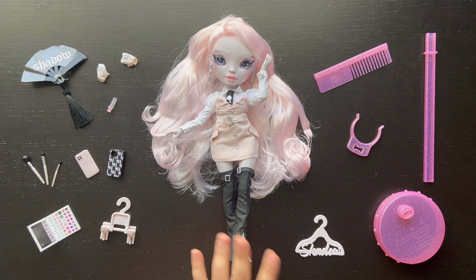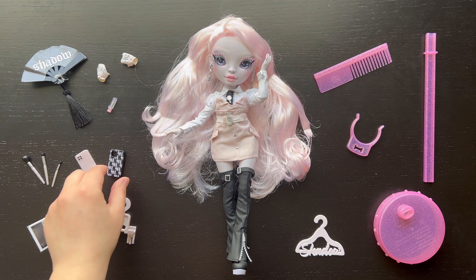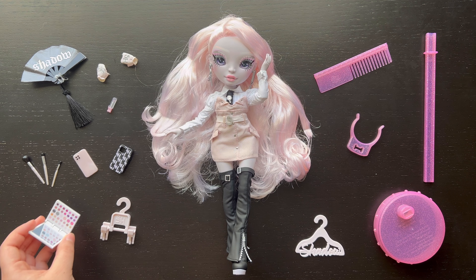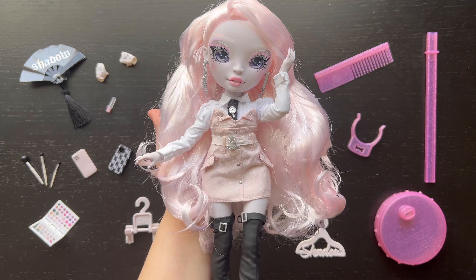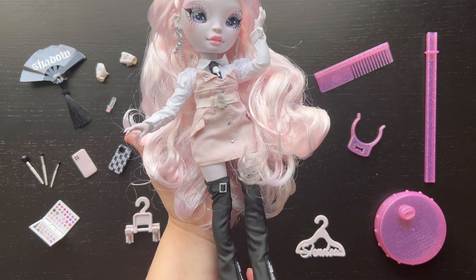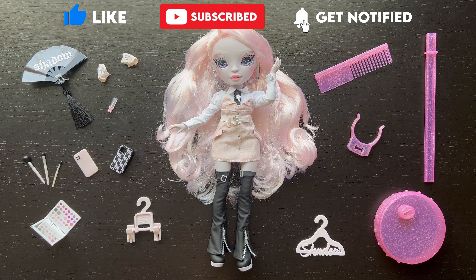For my final thoughts: this doll is more fun to display than play with due to the tiny accessories — the gloves take time to put on, the fan has a little elastic to wrap around her hand, and her grip doesn't work well with gloves on. It would be nicer if the palette had a grip for holding. The extra hangers without extra clothes is a bit odd, but the clothes are really cute and adorable. The boots can be a little awkward to put on. Overall she's beautiful and I'm really happy to have her in my collection. Thanks so much for watching!